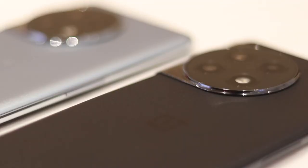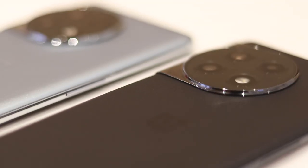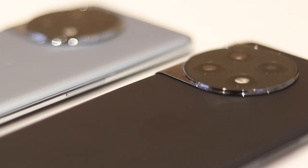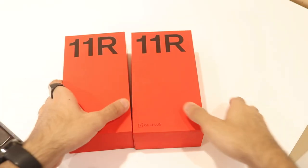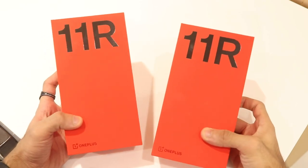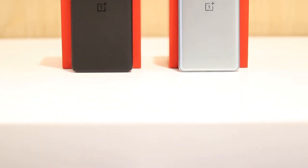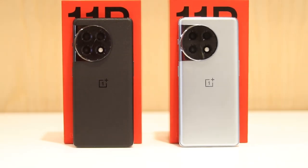OnePlus launched their 11R in India at 40,000 rupees and at that price it looks like a great value smartphone, but OnePlus had to take some interesting decisions in order to sell the 11R at that price. In this video, let's unbox the 11R in both colors, give a quick color comparison between the Galactic Silver and the Sonic Black, and then talk about what's good, what's new, and what corners have been cut.